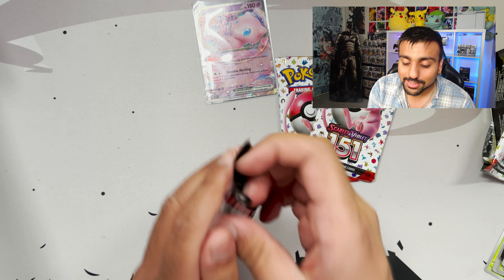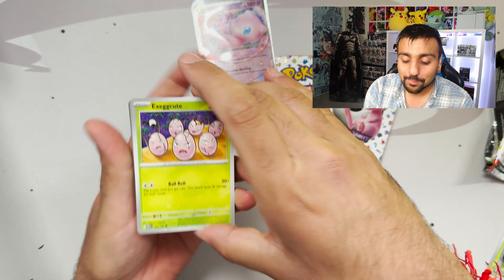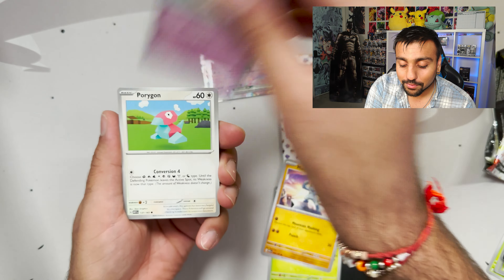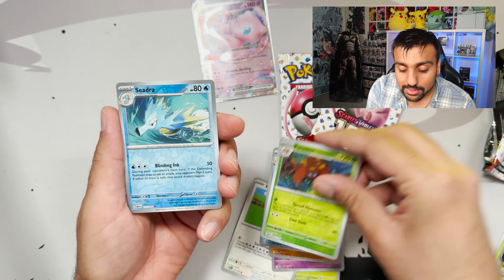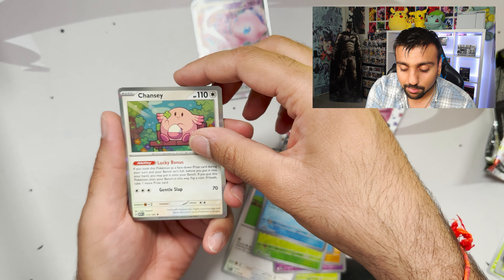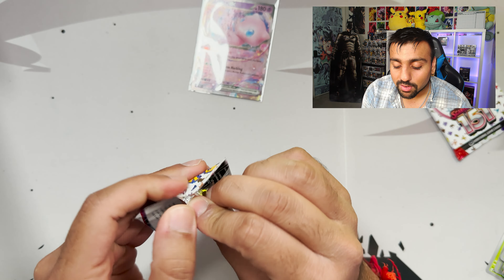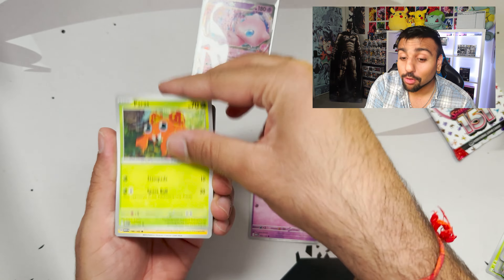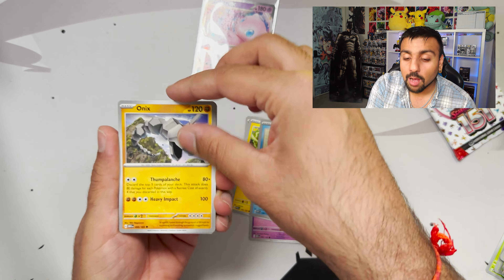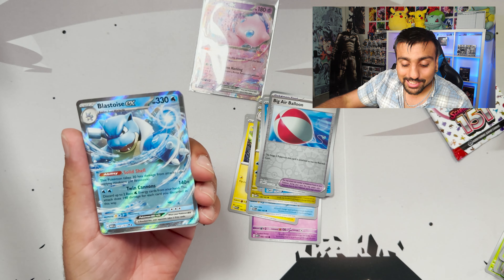This pack — this set is just nostalgia for everyone opening and watching. We got an Exeggcute, Machop, Clefairy, Porygon, Clefable, Dugtrio, Tentacruel, Parasect, a Starmie, and a holo Chansey. Also, who here is opening up 151? Let me know in the comments below what the pull rates are like. I'm hearing people saying the pull rates in this set are absolutely terrible, so I want to know your thoughts — how many packs did you open?